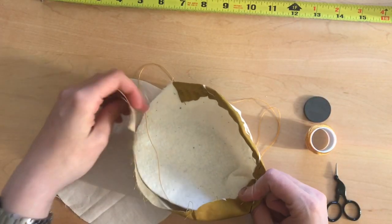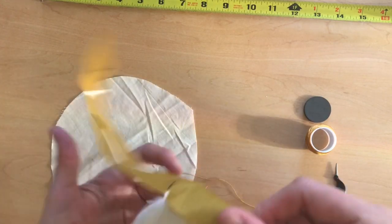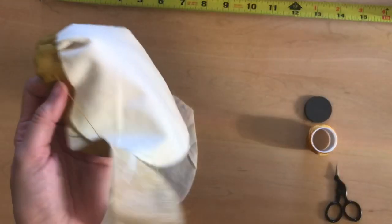This is the back, the other side. I want to keep checking that I'm going to have a little bit of overlap of my fabric once I'm done going around.